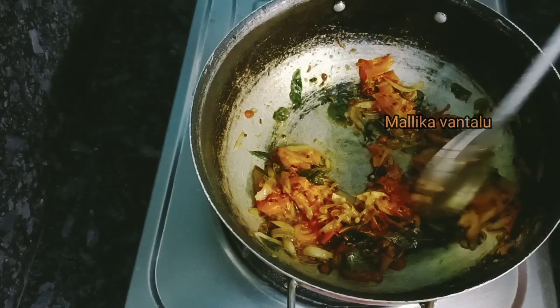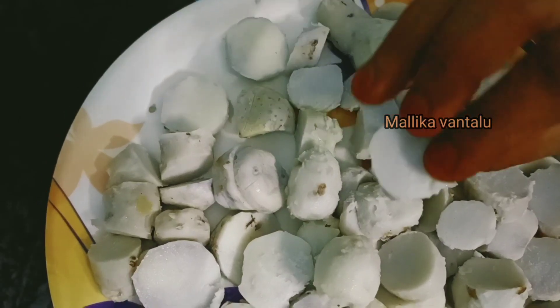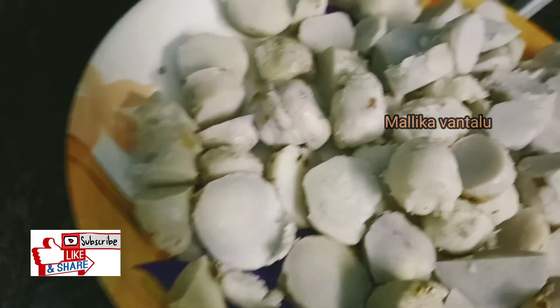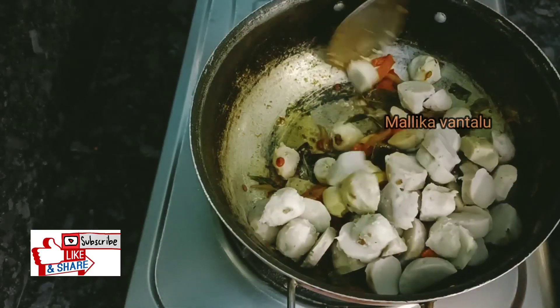We put the tomatoes in the pan. We cut the tomatoes and put them in the pan.